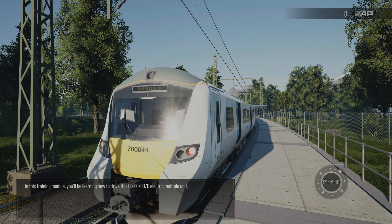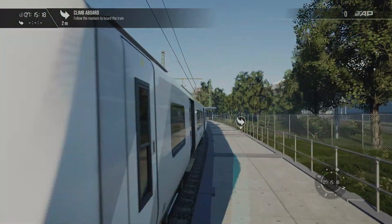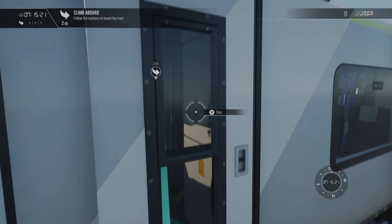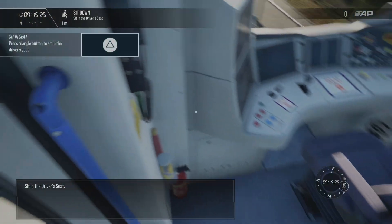In this training module you'll be learning how to drive this Class 700/0 electric multiple unit. When you're ready to begin, climb aboard. Sit in the driver's seat.